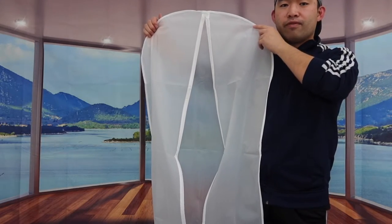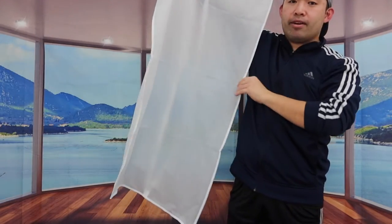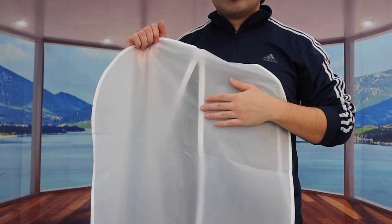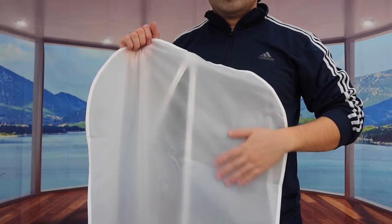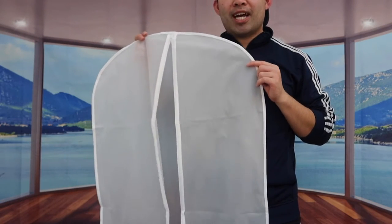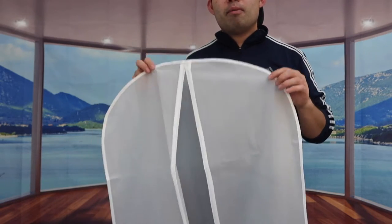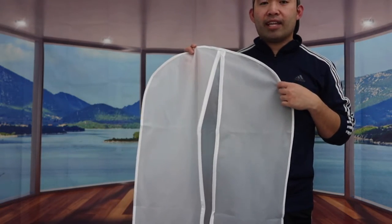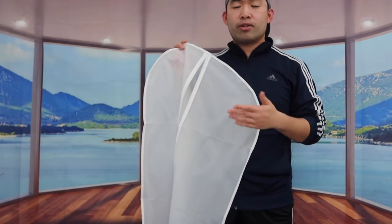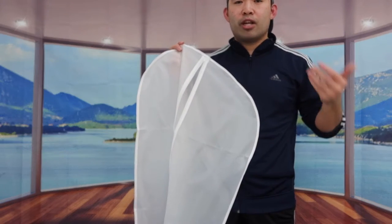The bottom part is sealed so you don't have to worry about anything getting in. If you turn it around, the back is completely sealed up as well. The material feels pretty nice, and the bag is also moth proof, so you don't have to worry about moths. If you're still worried, you can hang moisture absorber bags or a shoe deodorizer inside.